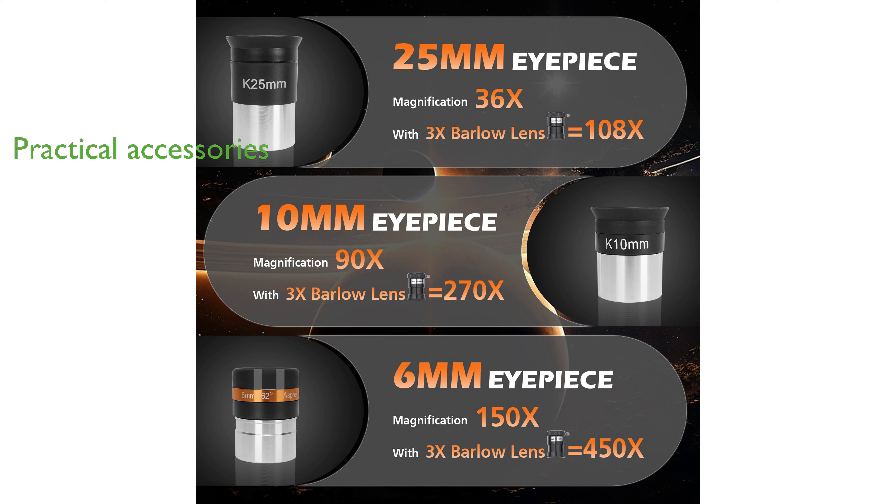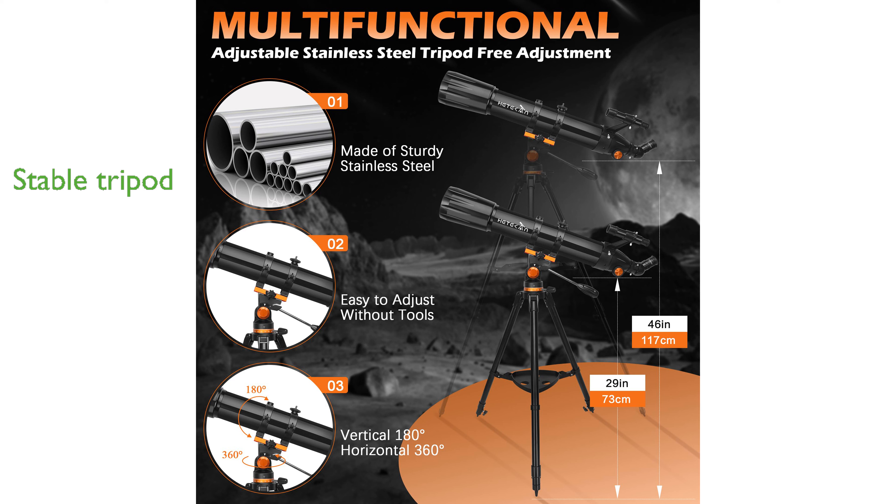a Barlow lens, and a phone adapter for capturing stunning celestial images. Its adjustable stainless steel tripod ensures stability and offers a wide range of movement for various observation angles. This high-quality telescope makes a perfect gift for aspiring astronomers and comes with lifetime maintenance service and 24-hour technical support.